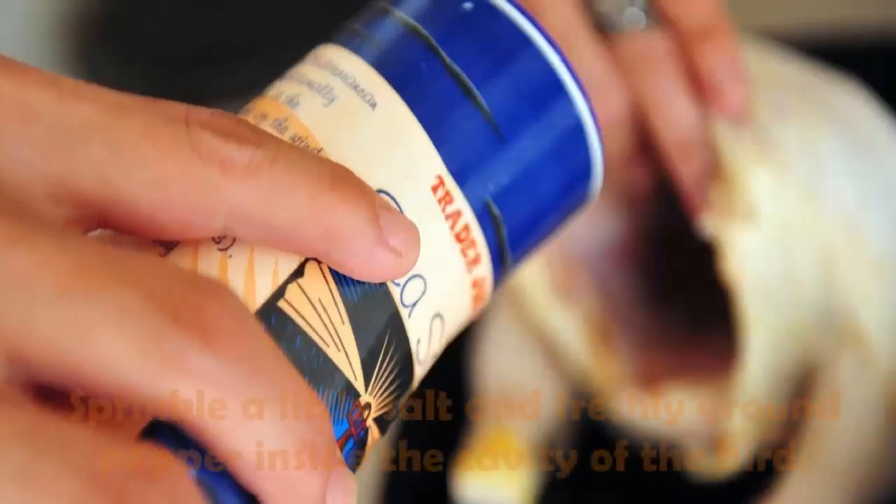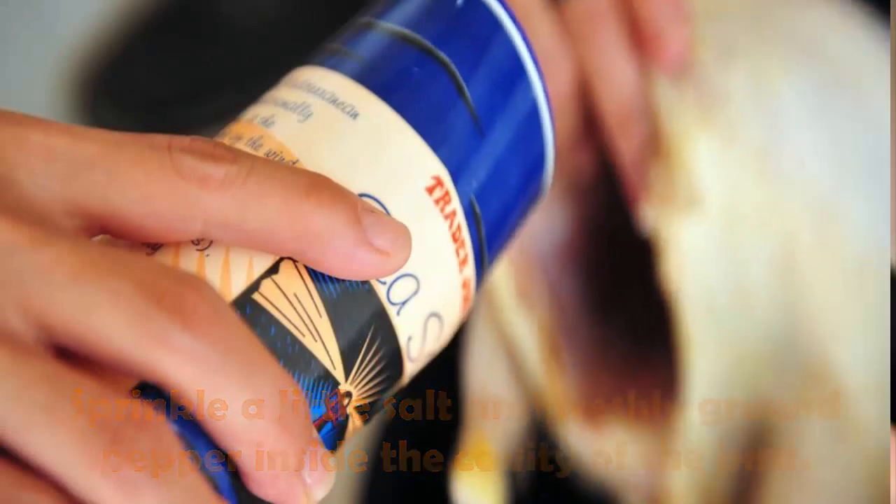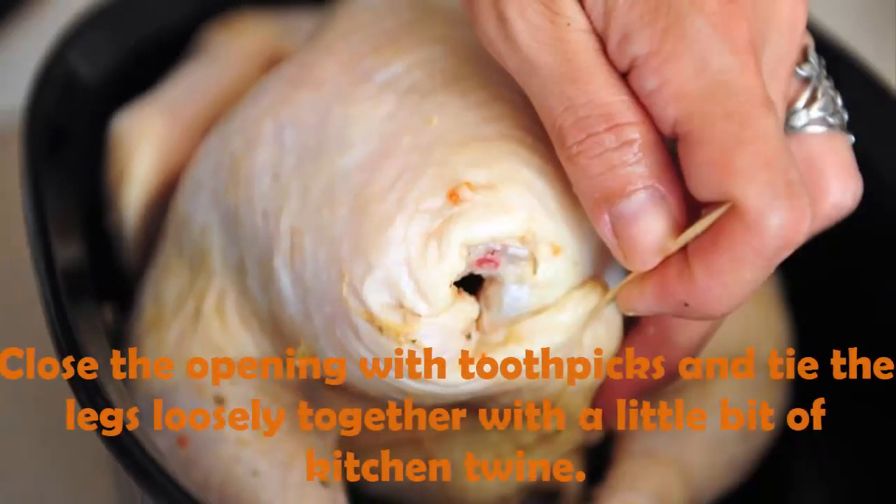Place the bird in the shallow, lightly oiled roasting pan. Sprinkle a little salt and freshly ground pepper inside the cavity of the bird. Slice up one lemon and place it inside the cavity.